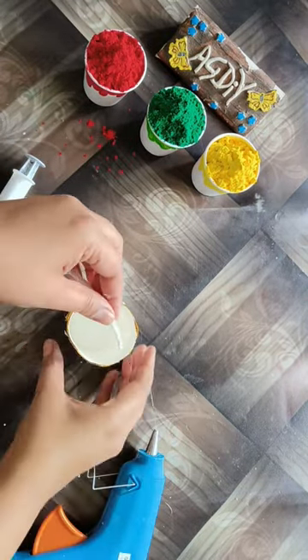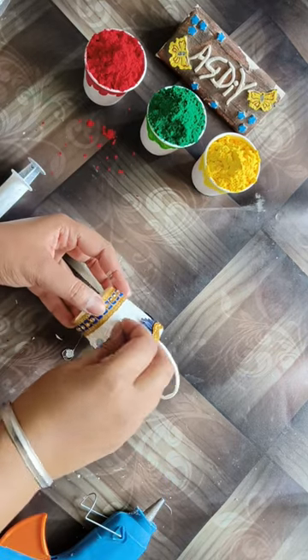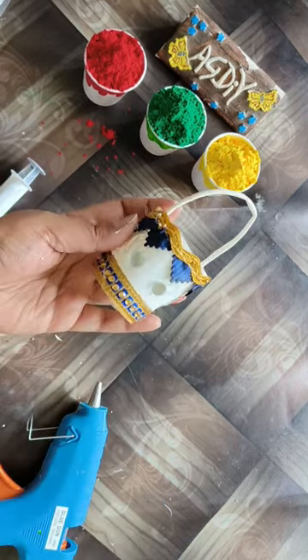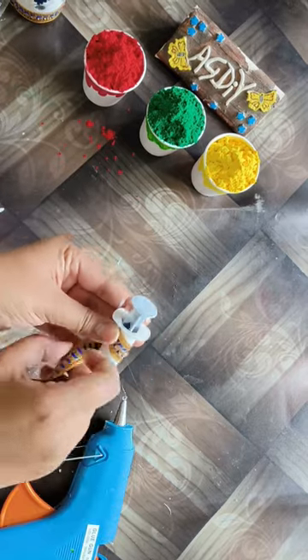Now we start decorating the cup and we will put the ring on the top as a handle. After decorating the injection, we will also decorate that the same way. If you don't have lace, then you can use